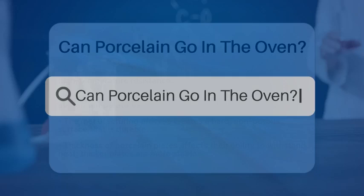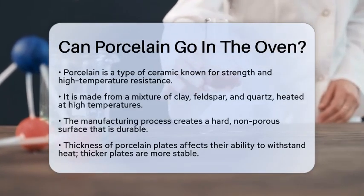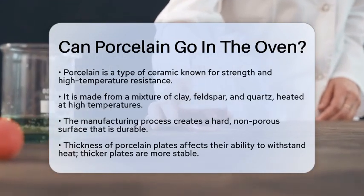Can porcelain go in the oven? Have you ever wondered if your beautiful porcelain dishes can handle the heat of the oven? Let's take a closer look at this popular ceramic material and find out.